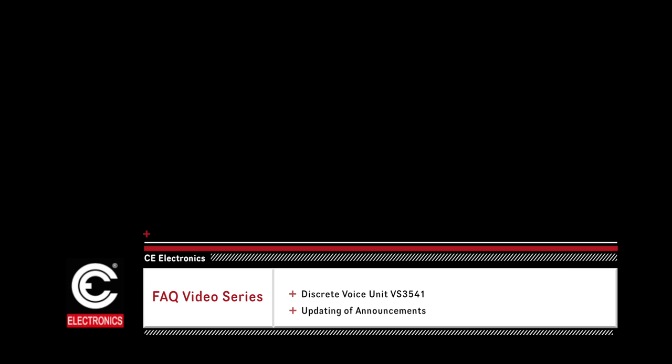This video details what to do when the unit operates in normal mode, but the announcements are not correct for the CE Electronics Standalone Voice Model Number VS3541.